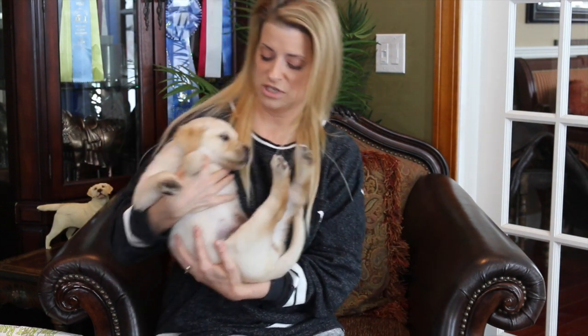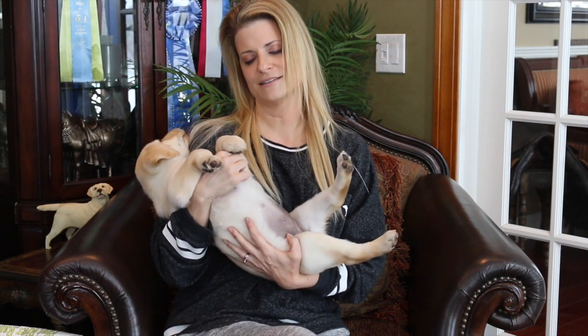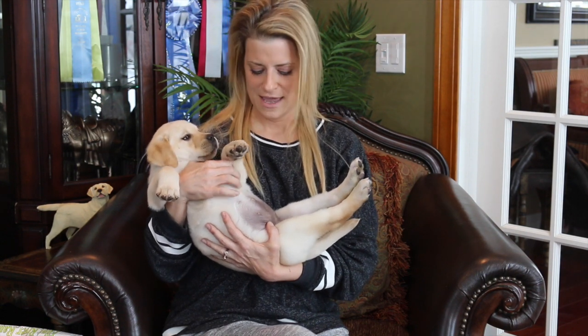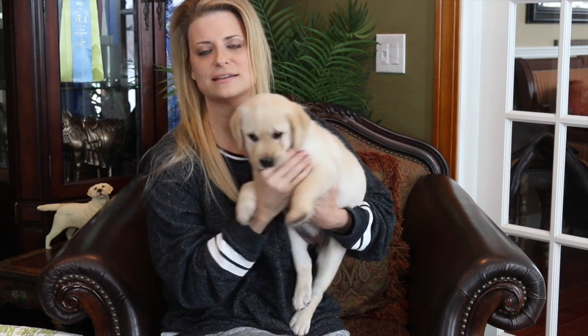We also have high-energy play, but I also put them on their back like this and just encourage them to relax. She loves her belly rubbed, and that way we're not always in a high-action mode when we're playing. That's what keeps your dog having a really good switch — they can go from high-energy play to laying down and relaxing. So I'm gonna keep consistently doing this with her.